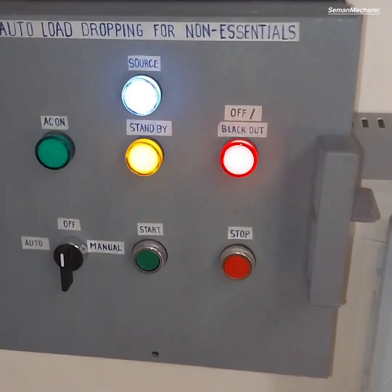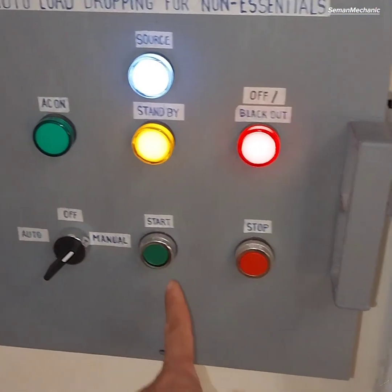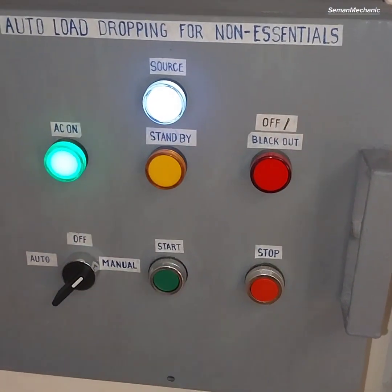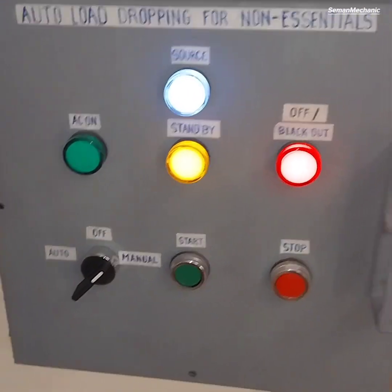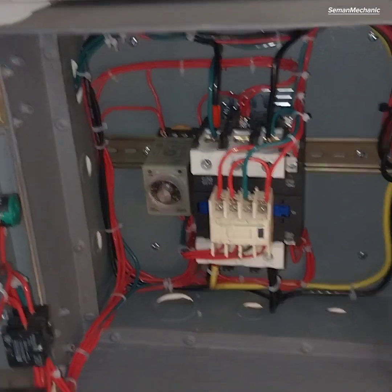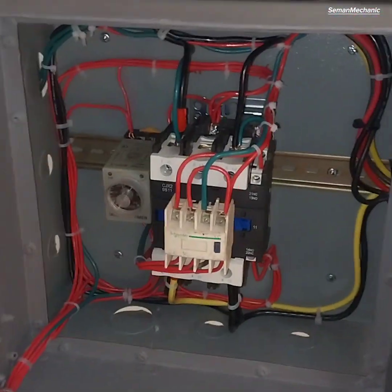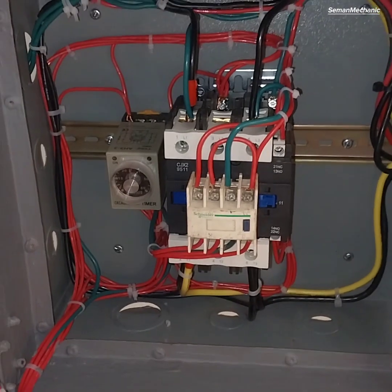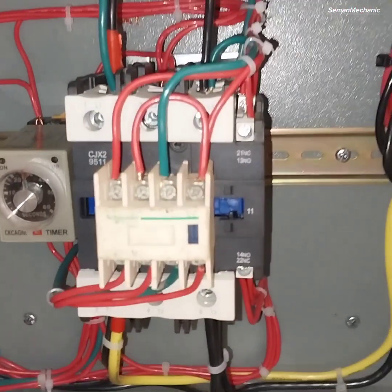The system can also be manually operated using the selector and push button switch.